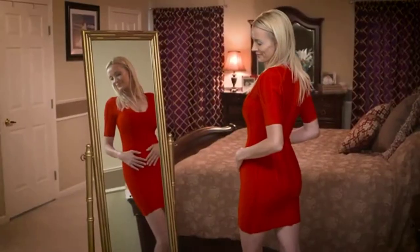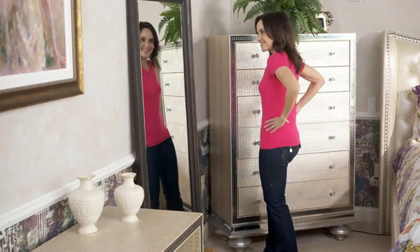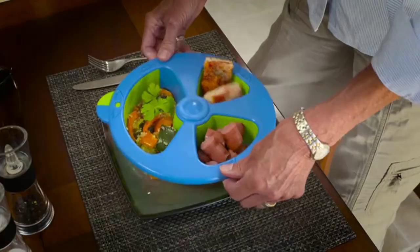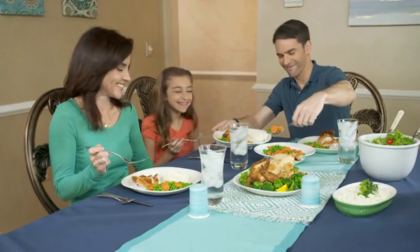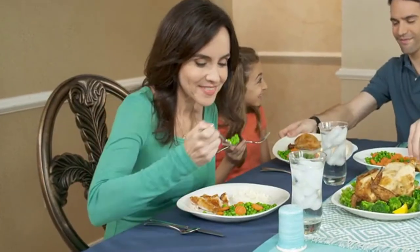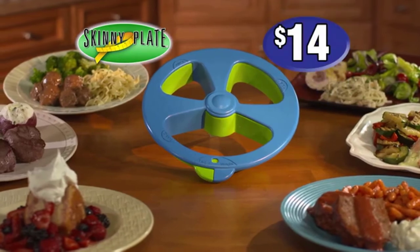Mike the Inventor has seen the real-world weight loss results of his original portion control plates and knows Skinny Plate has the power to improve even more lives. He's made the initial investments and completed the tooling and mold making, but he still needs your support to get the ball rolling on the first production run. Reserve your Skinny Plate today for just $14.